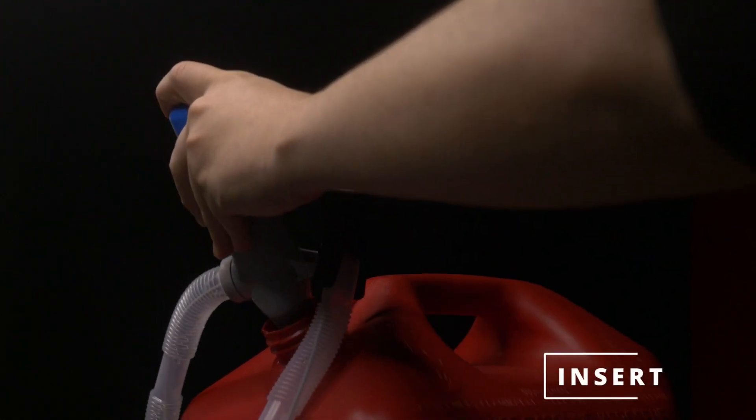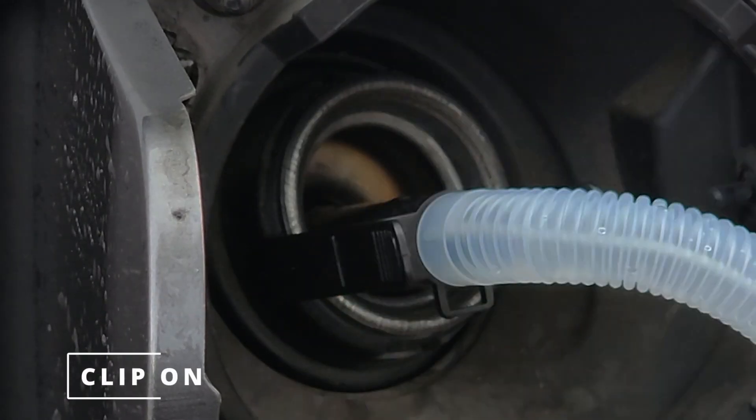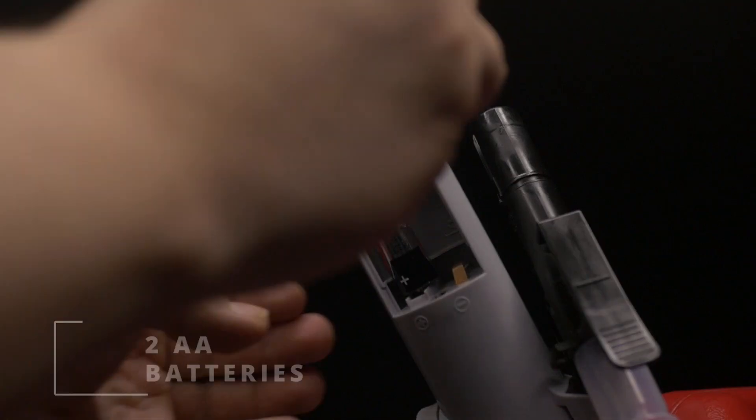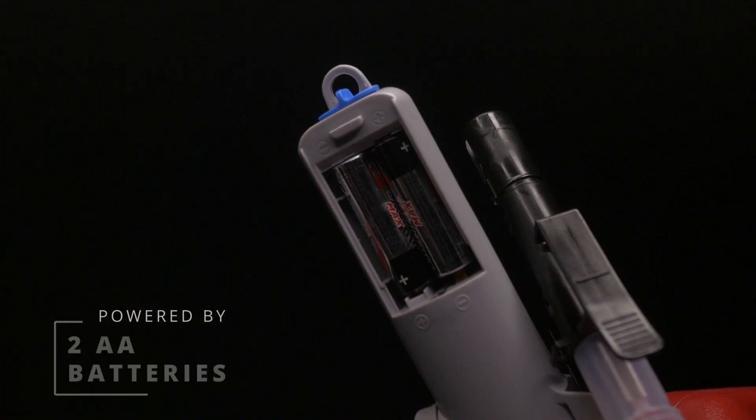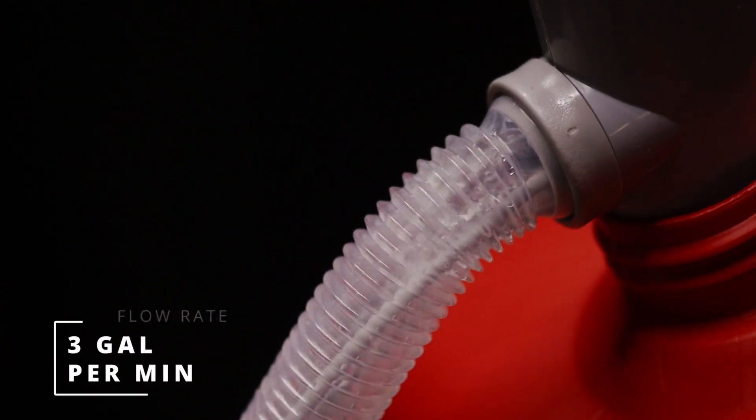Just insert, clip on, and turn on the switch. The TRHA-03 is powered by two AA batteries and has a transfer rate of 3 gallons per minute.